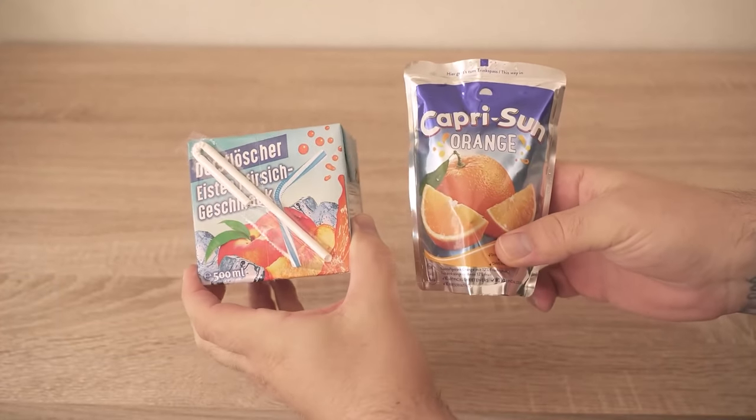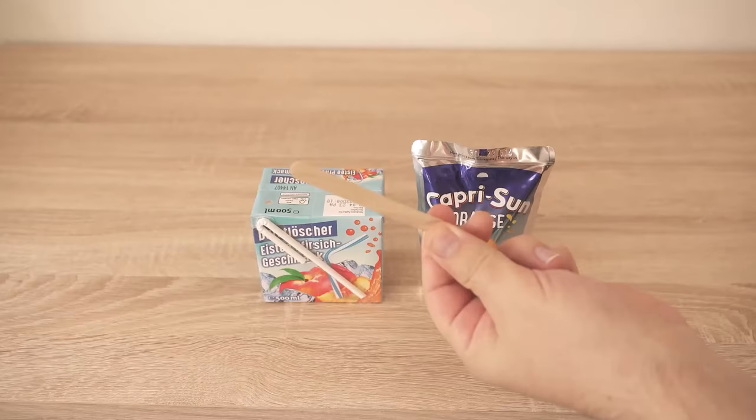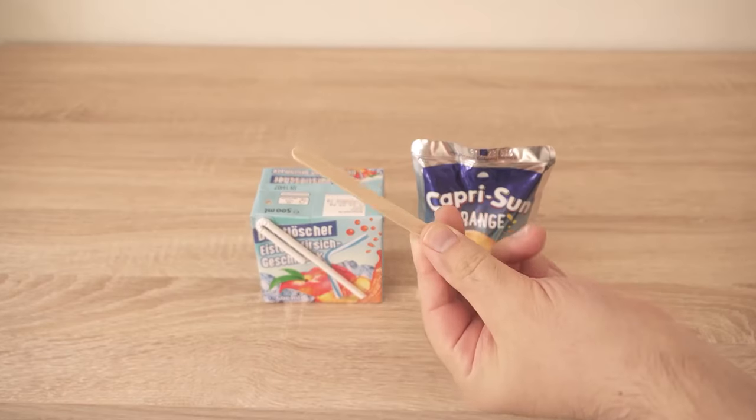In this video I show you why you should put a wooden handle in such beverage containers and how the whole thing benefits you. Be sure to watch the video until the end.